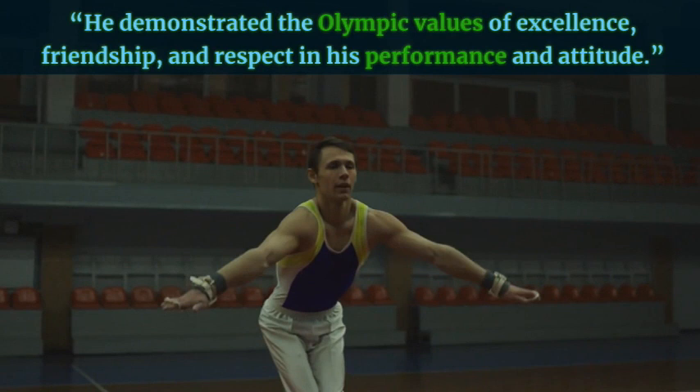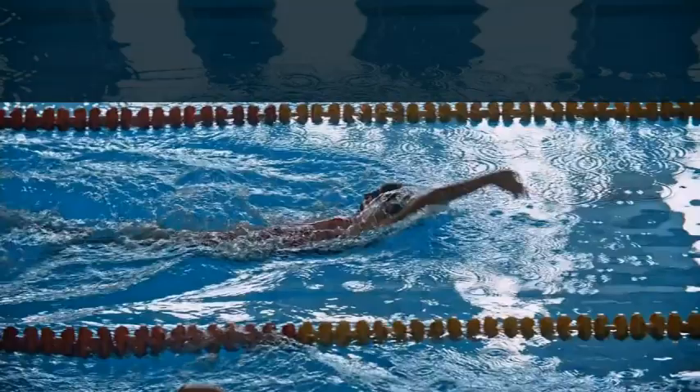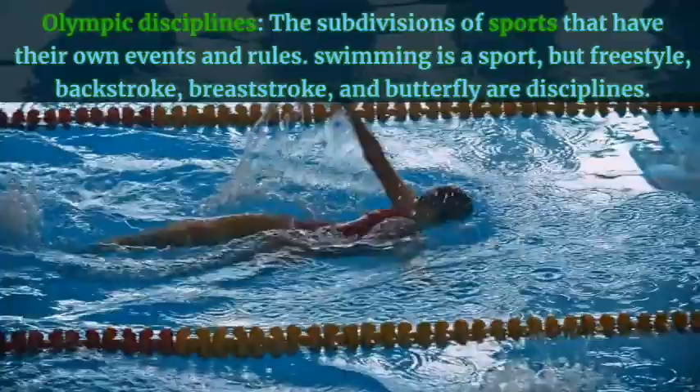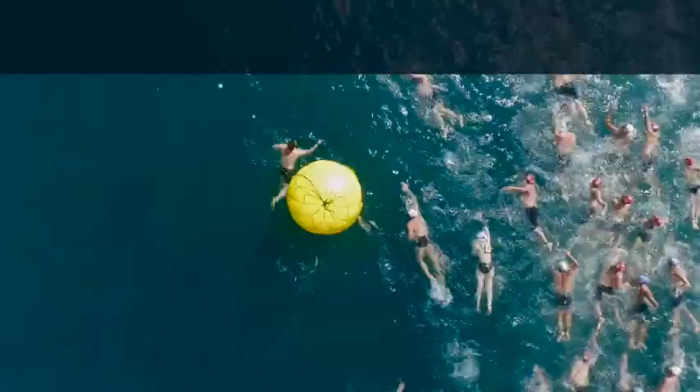Olympic disciplines — the subdivisions of sports that have their own events and rules. Swimming is a sport, but freestyle, backstroke, breaststroke, and butterfly are disciplines. Example: She competed in three Olympic disciplines: freestyle, backstroke, and medley.